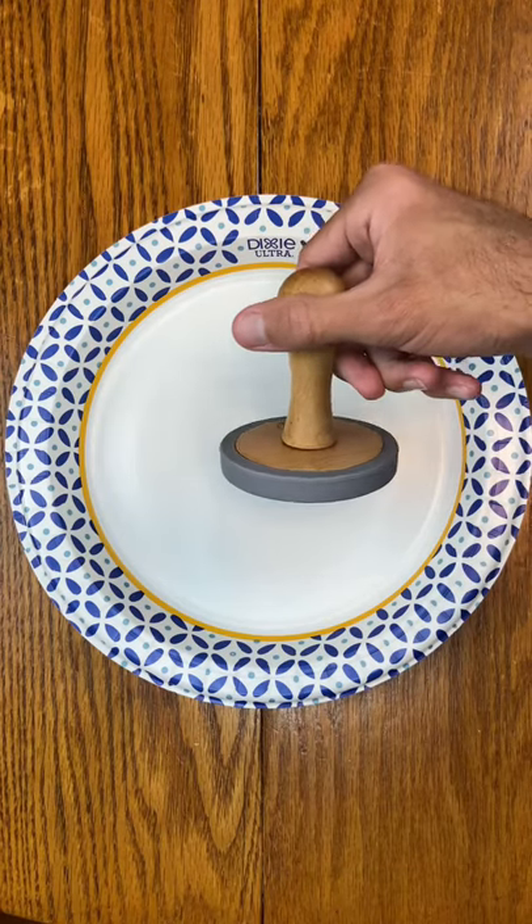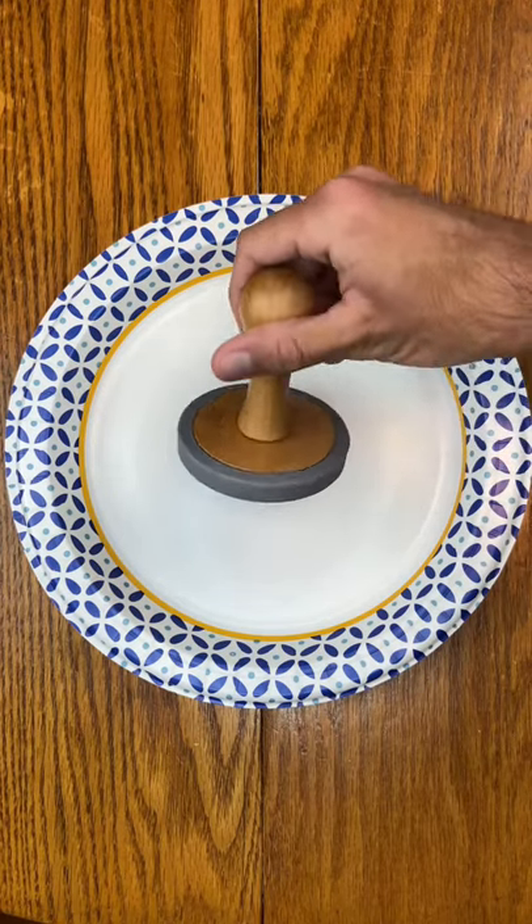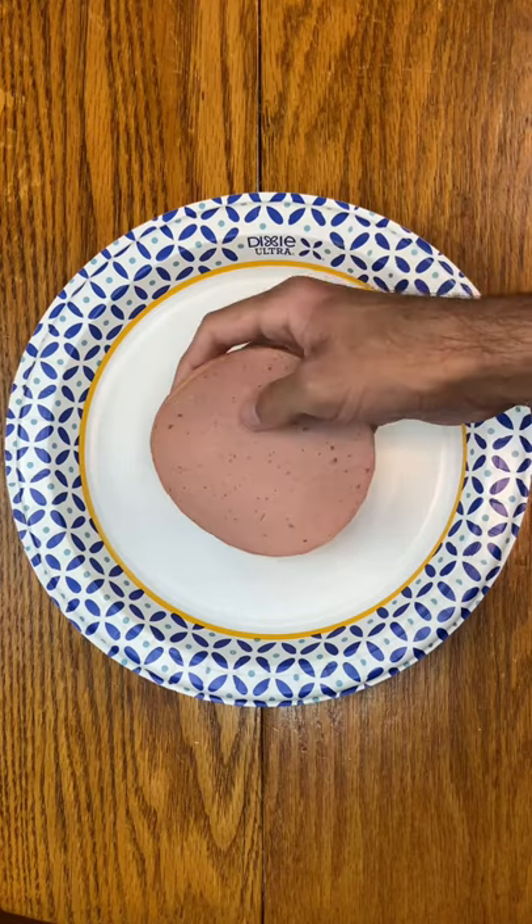Do you think that a cookie stamper will work on a piece of bologna? Well, let's find out.